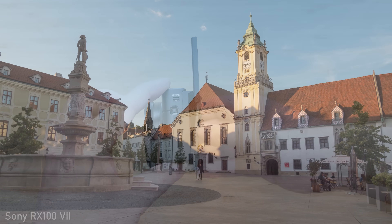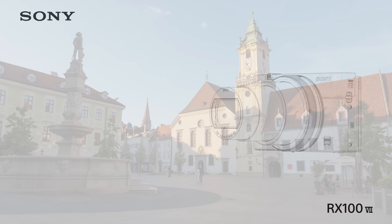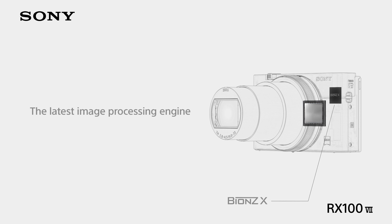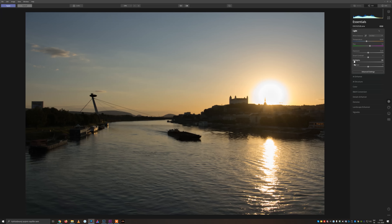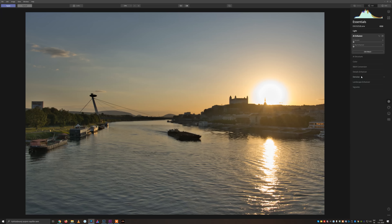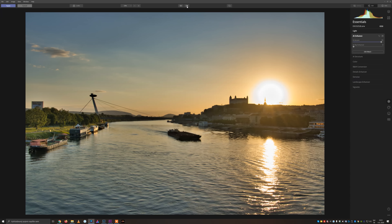The RX100 VII uses the new 1-inch type stacked CMOS sensor and the latest BIONZ processor. This sensor is backside illuminated with phase detection points on the sensor and it is extremely fast. The dynamic range on this sensor is actually very impressive. At lower ISO values you can recover a lot of information in both highlights and shadows before you start to see much noise. Because this sensor is backside illuminated and has native ISO 100, the dynamic range at base ISO in the real world is very similar to larger Micro Four Thirds format. That is very impressive — big thumbs up for the dynamic range.